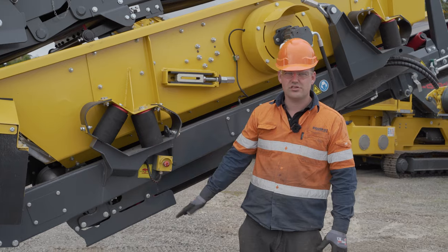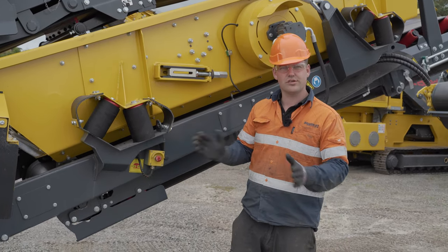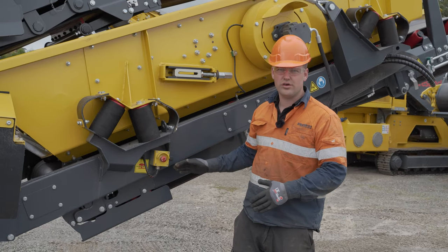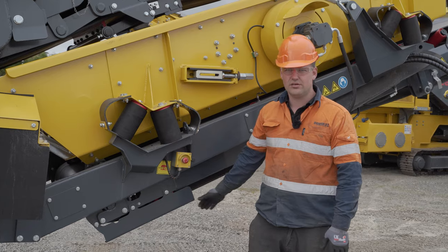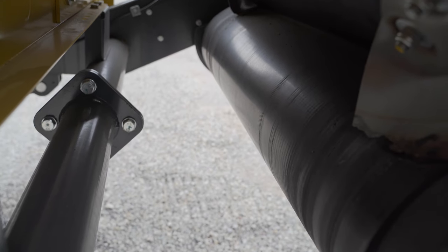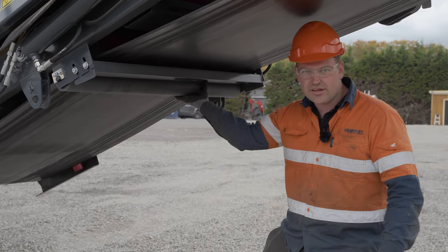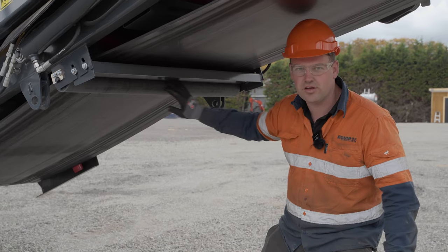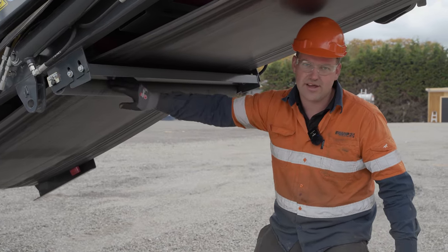Make sure your tail drums are working correctly and that the belt is not over to one side. Also do a visual check on your bearings and your guarding for your tail drum. Check your return rollers, making sure they are turning and not full of material, so they don't wear out unevenly.